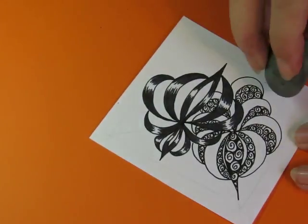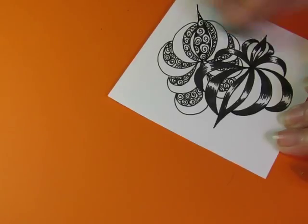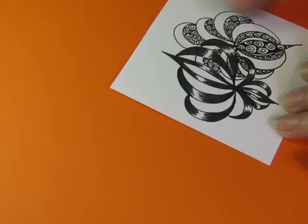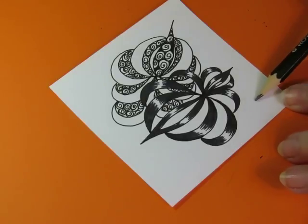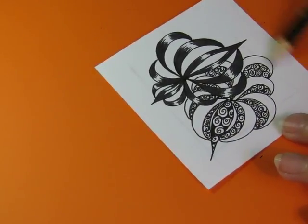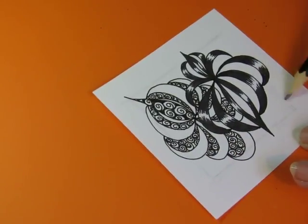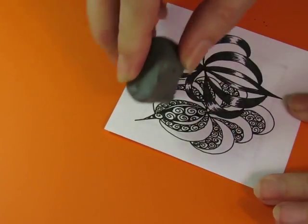Let me erase this because that's not where it wants the border — where I have my string, my initial string border. It doesn't want it there. It wants it further inside, so I'm going to do that. I'm going to make it way in here, like that, and then erase the parts I don't want, because that's what I do.